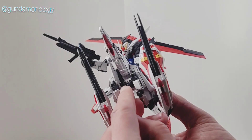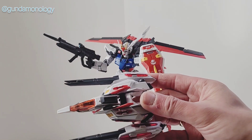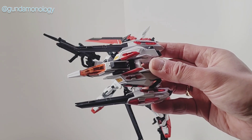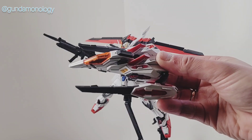It has this attachment that can go into a couple of different mobile suits. If anybody knows what backpack it is, if you can kindly leave it in a comment that'll be much appreciated. I'm yet to find out which backpack this is.